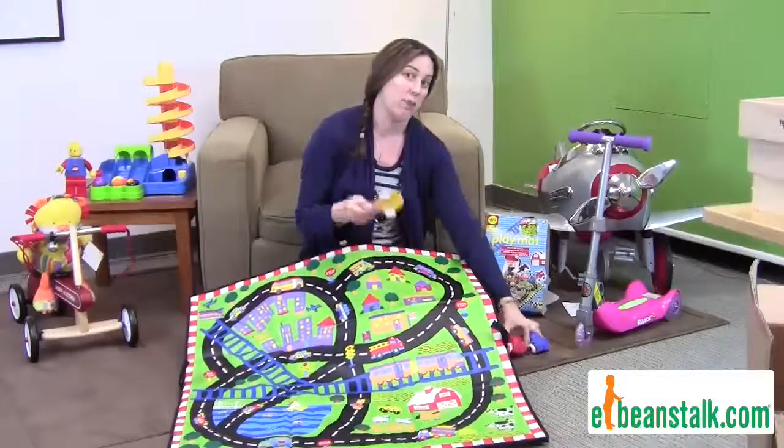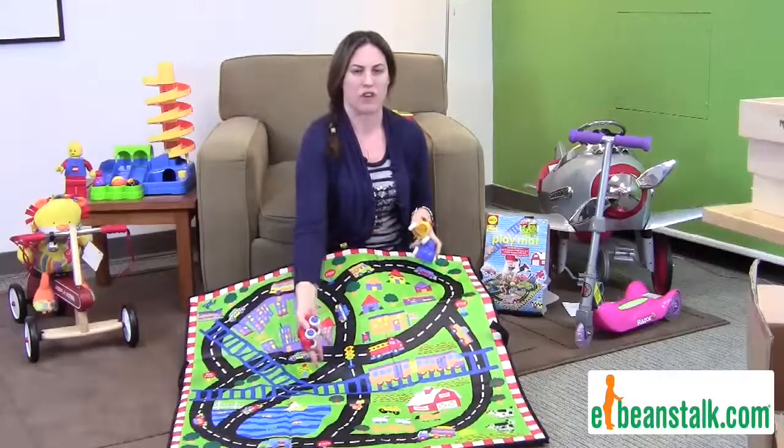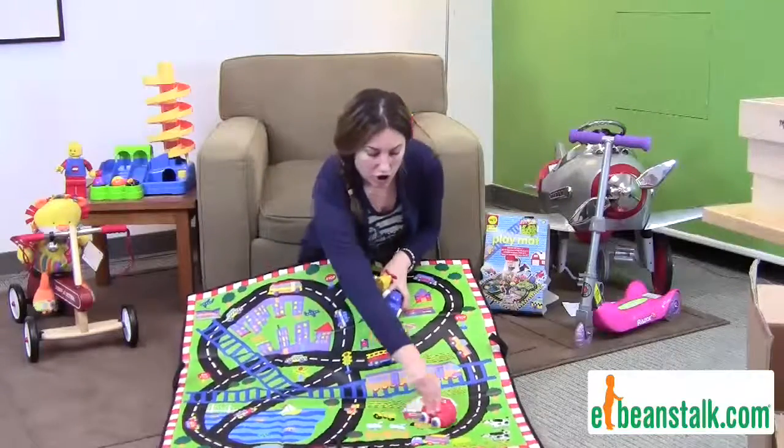We like to pair it with our Chubby's Bucket Set, which are great chunky cars for children. This can be for any age — starting with your one-year-old. It's great, and they can put the cars all around it.